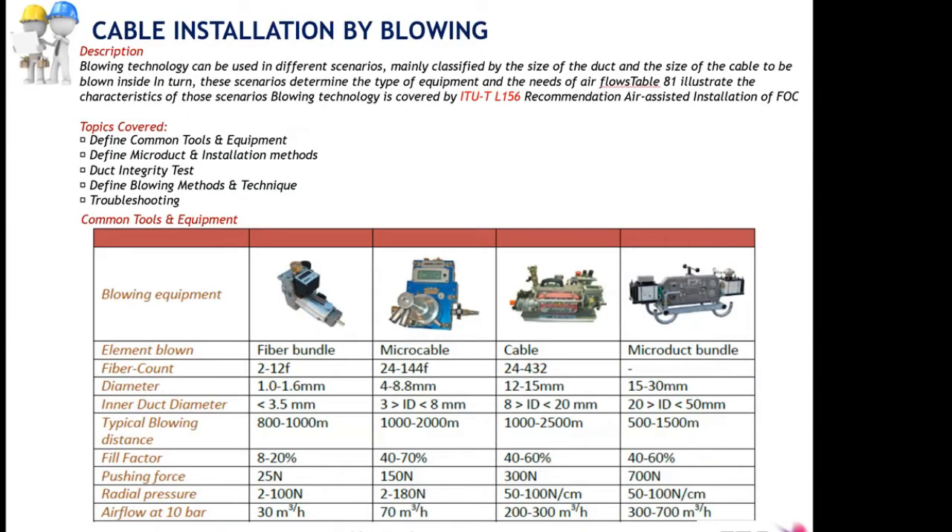We are going to start now the cable installation by blowing. The blowing technique makes use of different equipment and tools, some of which are shown on this slide. This is the blowing equipment in different sizes and with different capabilities. We have them from small equipment like hand-held sets that can be used for short spans and even relatively long, but with very small fibers — fiber cables between 2 and 12 fibers and one millimeter section.